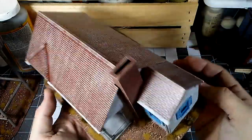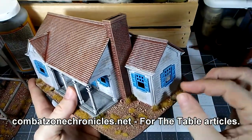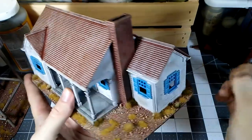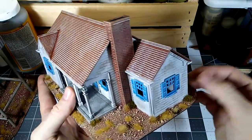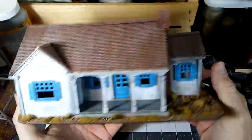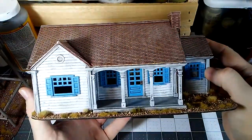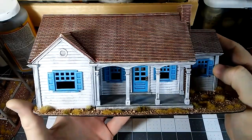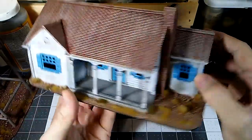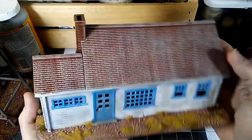I would encourage you to check out model railroad shows if there are any in your area, and check out model railroad stores, although those are becoming sadly increasingly rare. I would say check out eBay, but a lot of folks are wise to these, so some of these kits go for stupid money and you may be reduced to just buying a brand new kit. But even then, depending on where you find them, they're 25 to 30 bucks, and considering what you're getting, it's not bad — especially compared to some of the other kits that are out there that are sort of plain. These have a lot of detail.